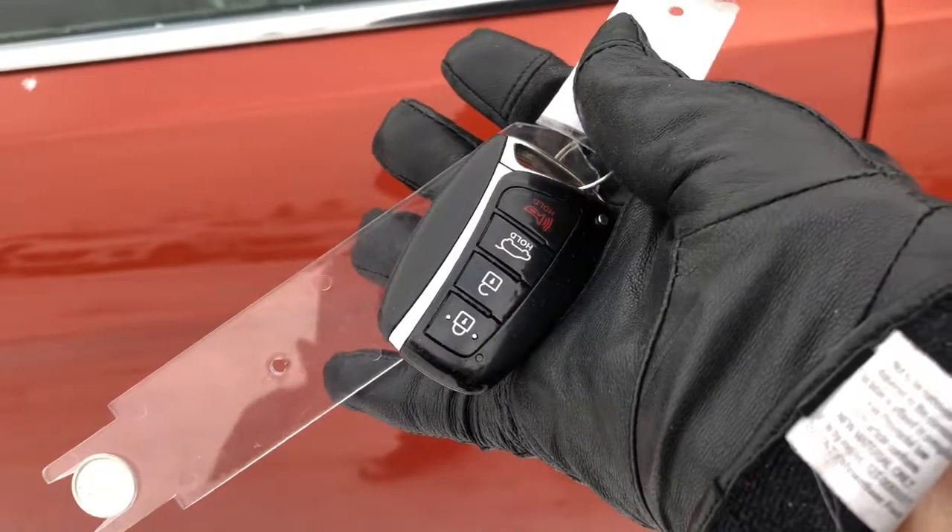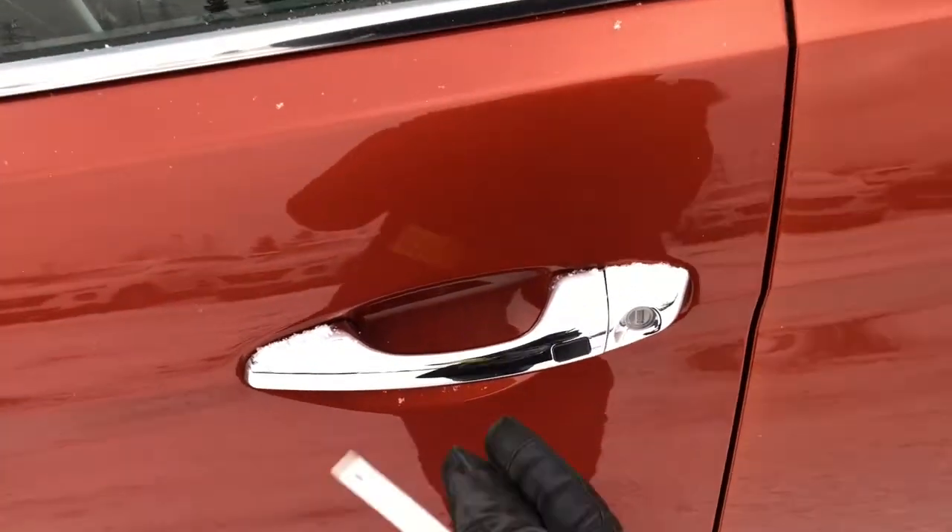It is equipped with a proximity key. Let's make our way inside — it's keyless entry.